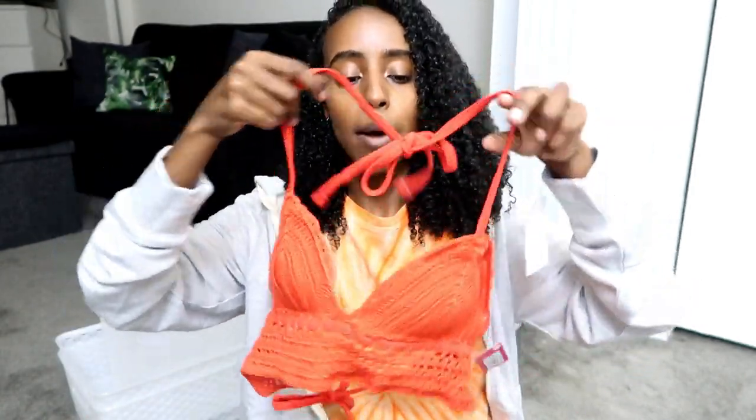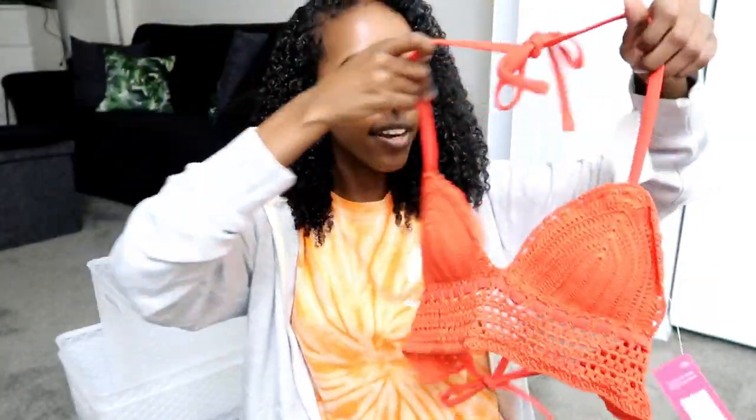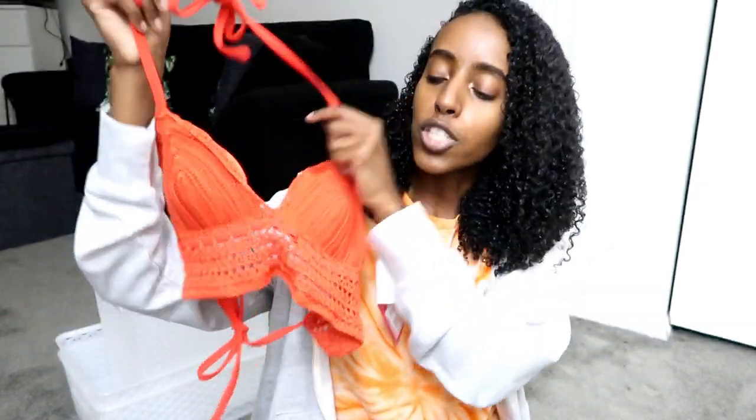The other top I actually think I'm planning on wearing at Coachella for one of the days as a top with some jeans. It's this little knitted top in a red-fuchsia bright color — it's just so beautiful. I got both of these in an extra small. It was buy one get one 50% off, so I can't really complain.